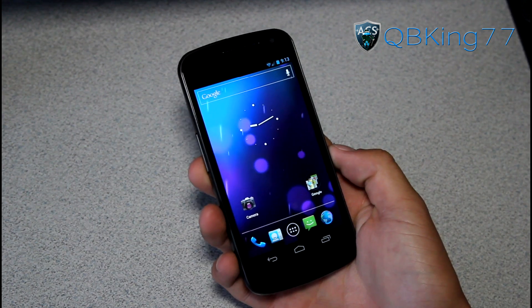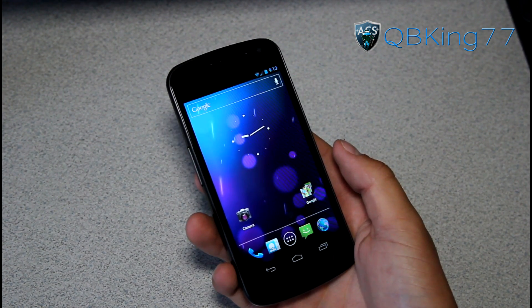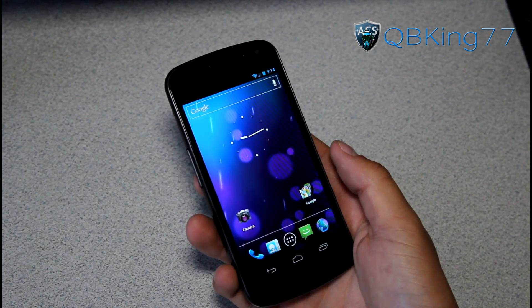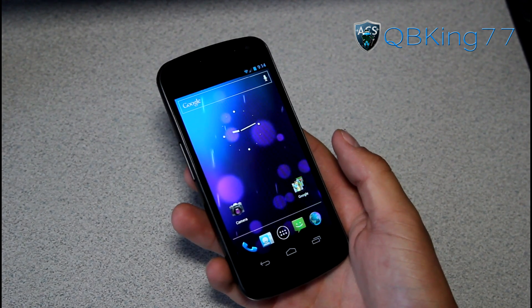Hey everyone, QBKing77 here, doing a video with my Sprint Galaxy Nexus on how to manually force the over-the-air update on your device to Jellybean Android 4.1.